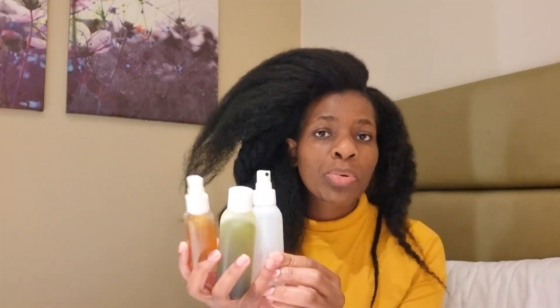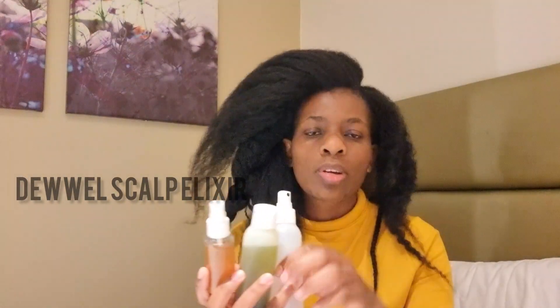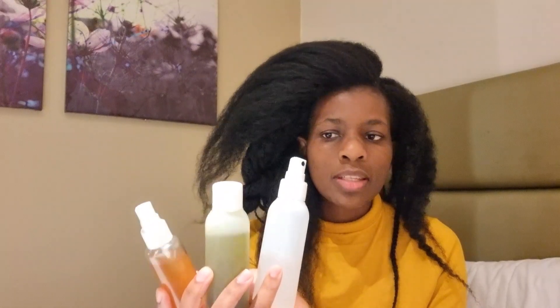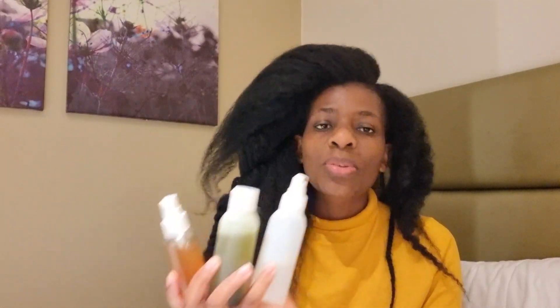Hello everyone and welcome to Mary Kelly, thank you so much for stopping by. Today I'm going to show you how I am using my clove water to boost my hair growth. The total amount of products I'm using is three. If my scalp is too dry I'll use this instead of this. I've made videos on these DIYs and I'm going to link those videos in the description below so you can go and check them out.